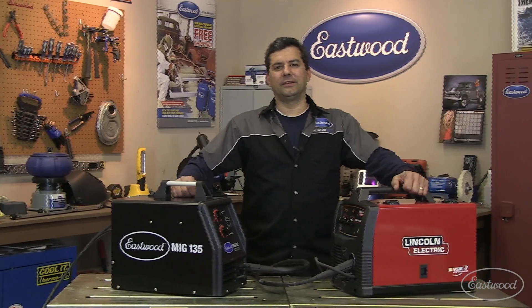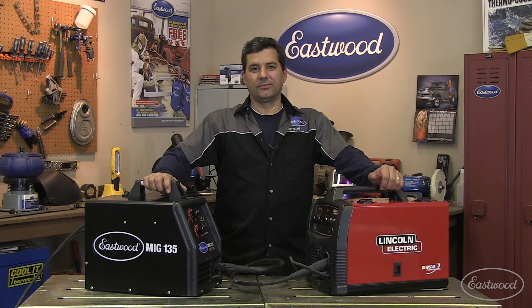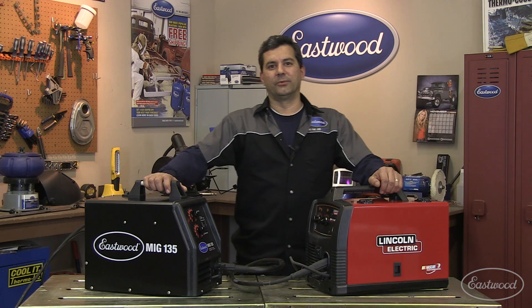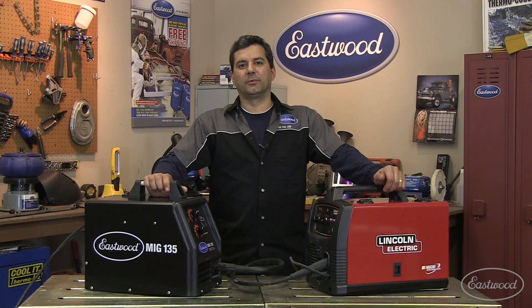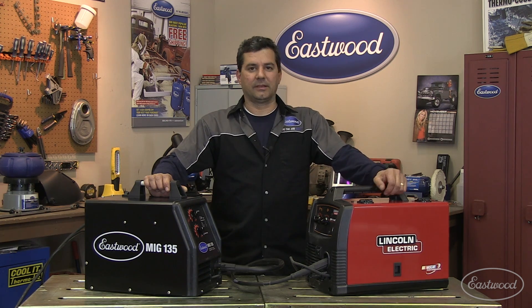Mark here with Eastwood. Today on the R&D Corner, we're going to talk about MIG welders. What we're going to do is test our MIG 135 against Lincoln's SP 140. A bunch of you guys also had some questions about sheet metal work, so we're going to show you some of the tools that we have and some of the tips and techniques. Let's get started.